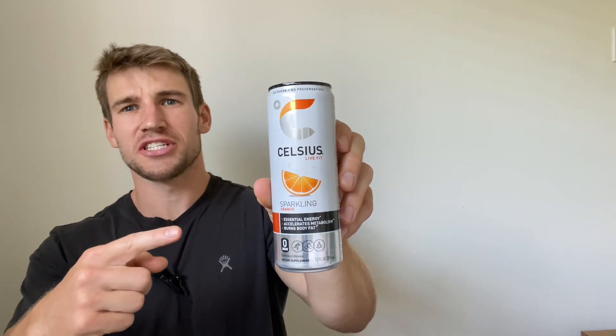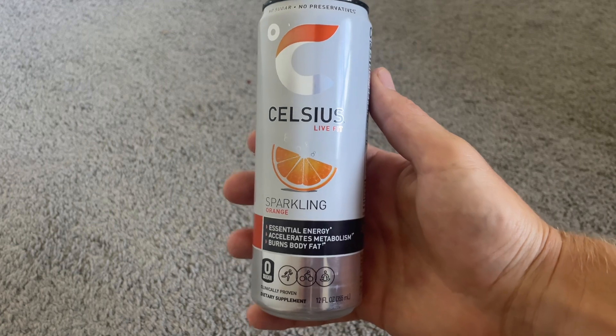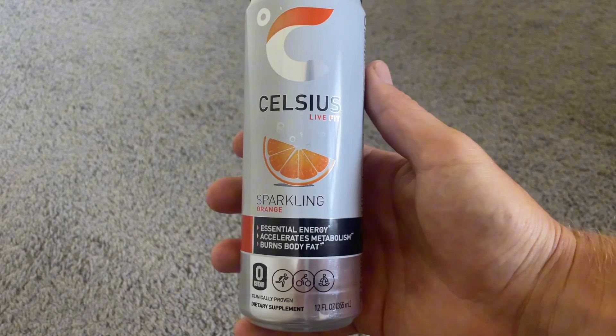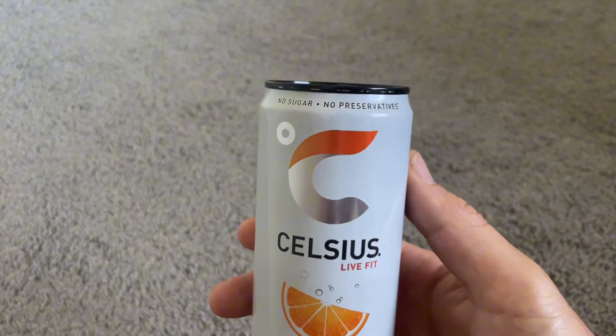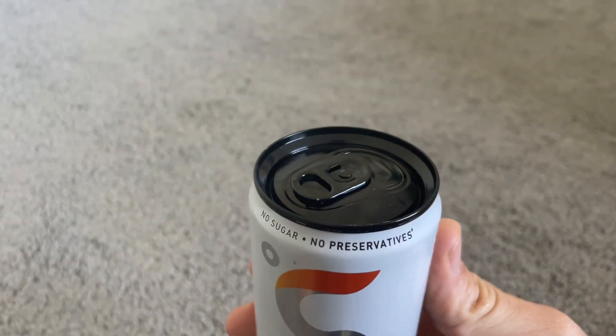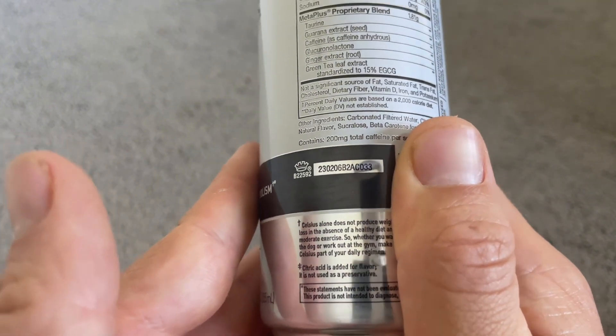This is my review of Celsius Orange in under 60 seconds — everything you need to know before you buy. As a high-level athlete and someone that doesn't drink coffee, I'm always looking for that extra boost during the day, but I'm also very cautious about what I put in my body. So when I first tried Celsius, I was a bit skeptical, but after drinking them for the last year now, I have to say they are amazing.